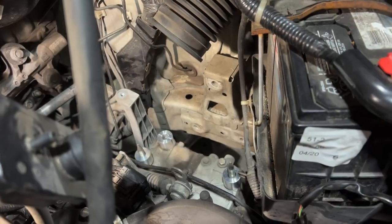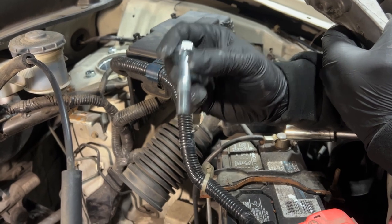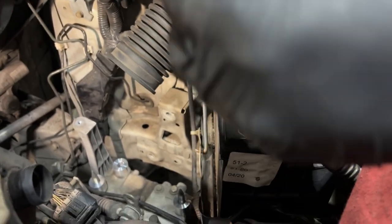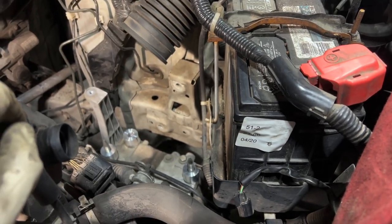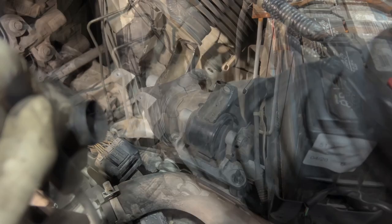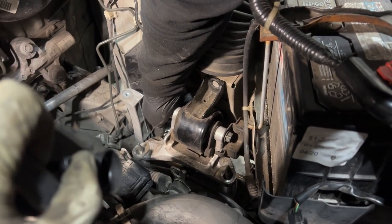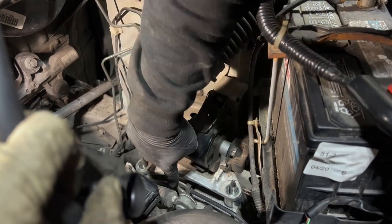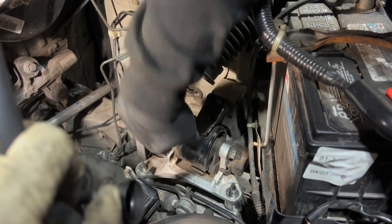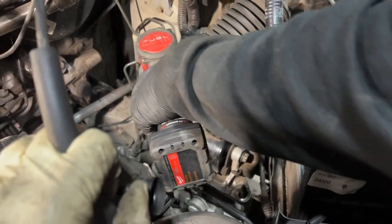HRG provides two bolts in the same bag, and they are two different lengths: the shorter one goes on the transmission side, the longer one goes on the engine side, just so you're aware. All three spacers are ready to go. Add in the bolts — one bolt and the two original nuts go there. Then we're going to install everything back and move to the motor mount.